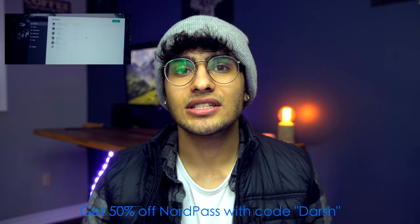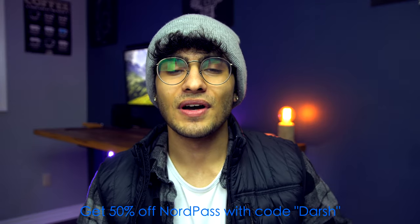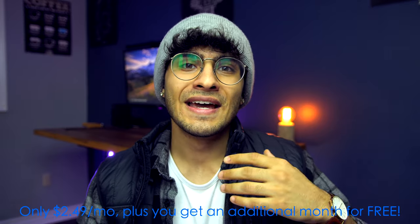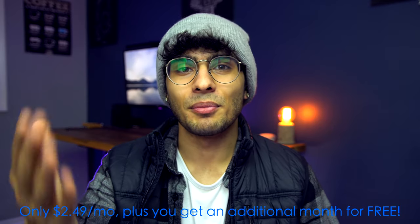That comes out to about two bucks a month, which is pretty great. Especially now during a time of social distancing and self-isolation, it's fantastic because we have the opportunity to check out more apps and accounts — and there are a lot of passwords to save. This has really saved my butt on countless occasions, so I definitely recommend you check it out. Link is down below.